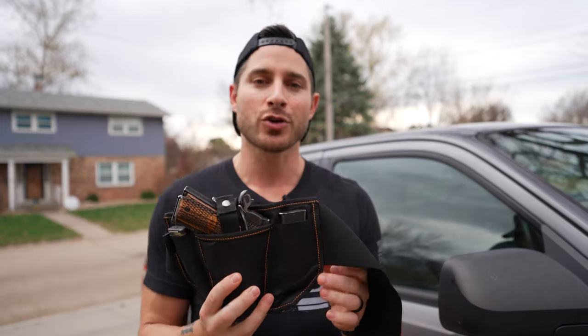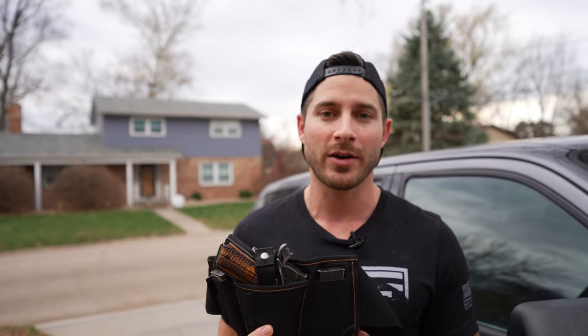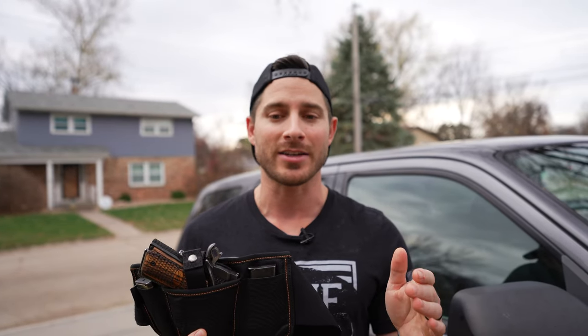I believe the Vanish Holster is the best holster you're ever going to own so strongly that I offer a 60-day money-back guarantee. Try it out for 60 days, and if you don't like it, tell us and we'll issue you a full refund of the purchase price — because we want you to be happy. We also stand by this product with a two-year workmanship guarantee. That means if a stitch pops loose and you're not happy, we'll issue you a replacement instantly. We want to make sure you love the holster, and if it has any defect, we're going to take care of you.